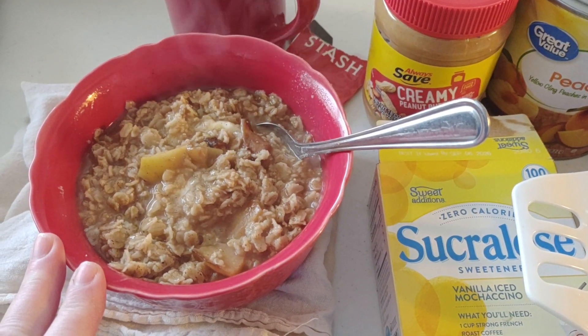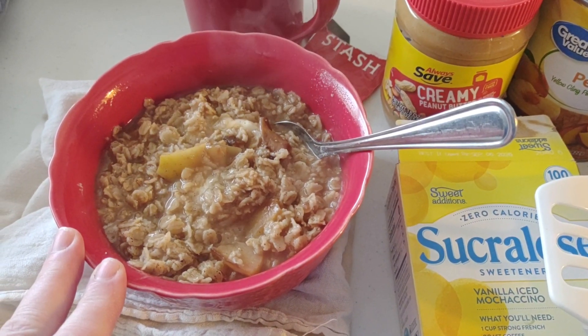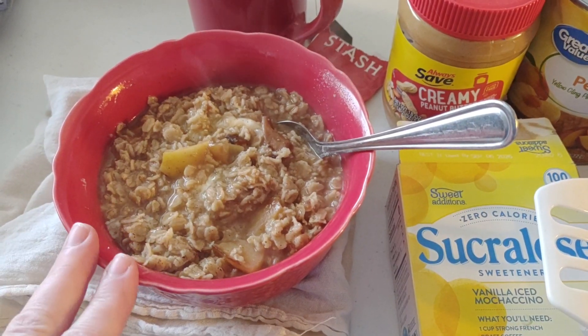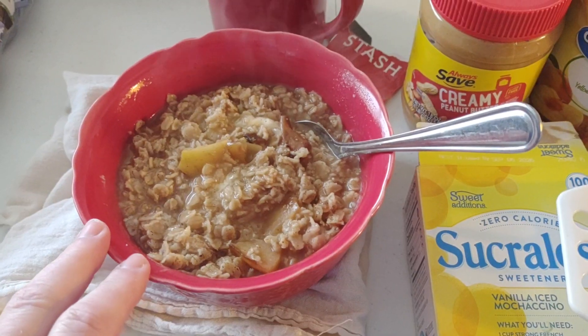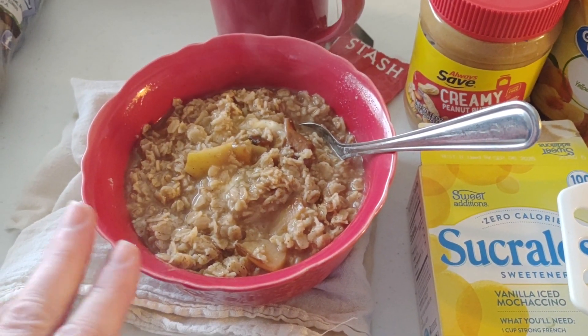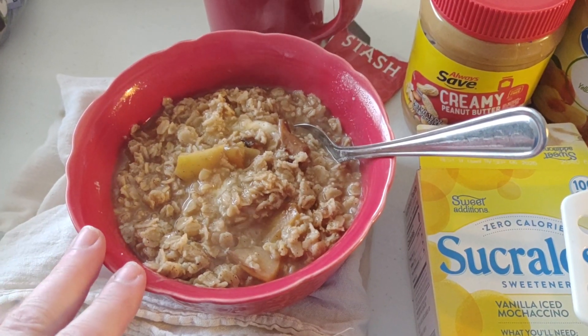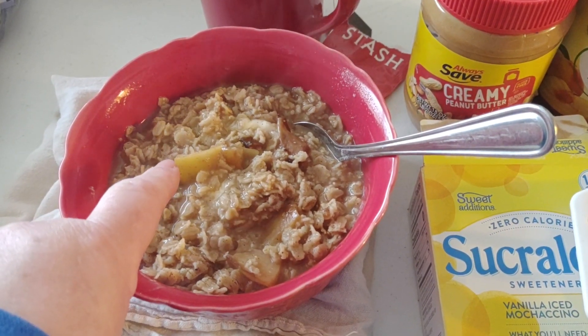I'm using the plain oats because that's what kind I got. If I was using the flavored oats, whatever flavor it is and whatever pairs well with that flavor, that's what I would do — I would add stuff to that. But I already have some chopped up apples.